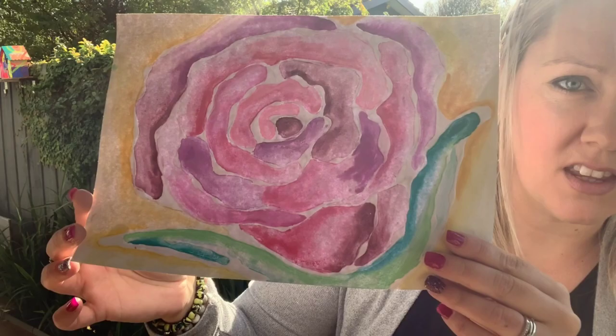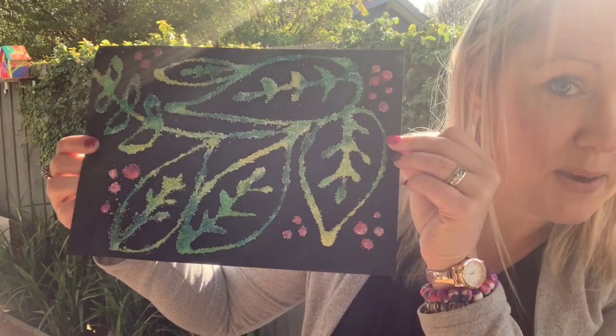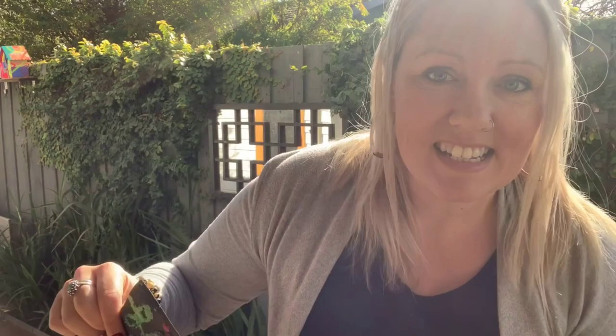In this example I used PVA and a secret ingredient which you'll find out later, and I painted the actual glue itself. Putting it onto black paper really makes the paint stand out really brightly, and you can see it has a really cool texture and is a really awesome outcome. Both of these activities are fantastic for young kids as well as adults if you want to have a go.